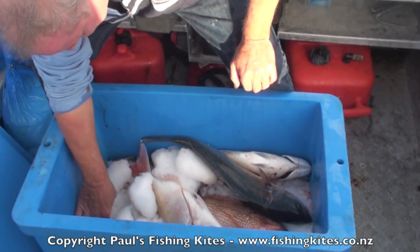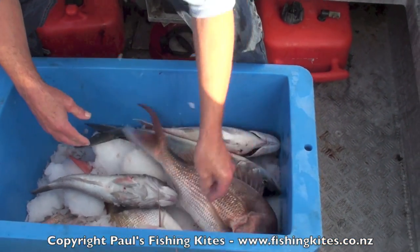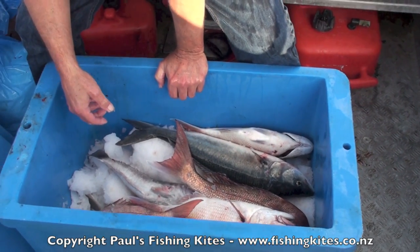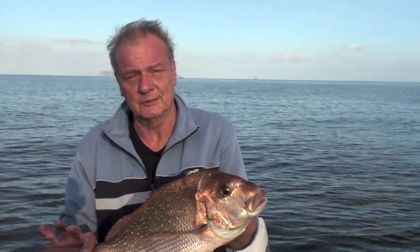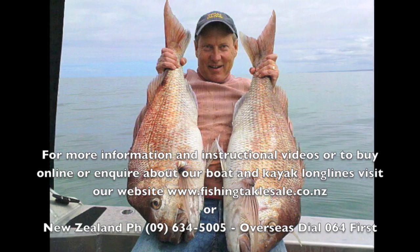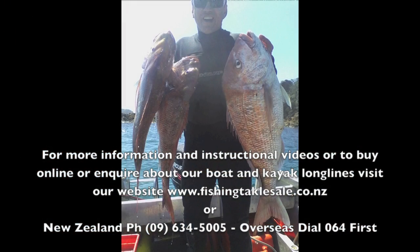That's not a bad day's effort — we've got kawai, blue cod, and some nice-sized snappers, with the smallest at 38 — 10 snapper in total. Hard fishing but we couldn't catch anything with the rods; as soon as we put the long line over, it all came right. All in all, two sets with a long line gave us 10 snapper, 3 kawai, and a nice-sized blue cod. Most snapper were good size — the biggest was 50 centimetres and the rest all over 38, very consistent. To buy online, visit our website at www.fishingtacklesale.co.nz, or give us a call — overseas orders are welcome, we ship worldwide.